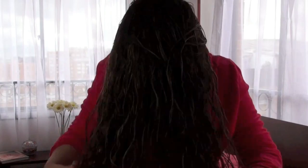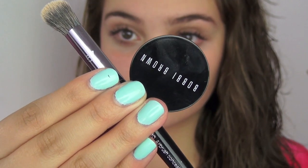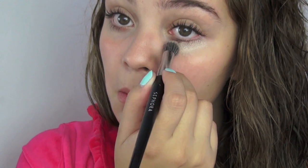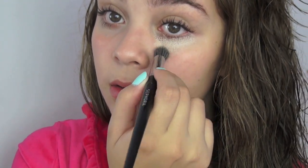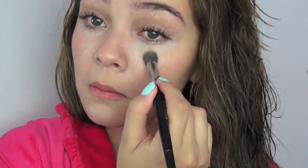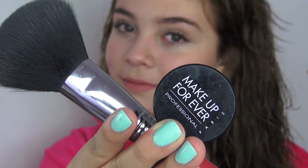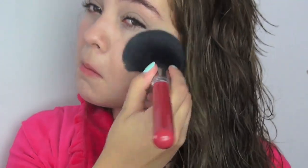Now I will start with the makeup. I will hydrate my face and apply concealer on my eyes to look more awake and also in places where I need it. Then I will apply setting powder on my face — this helps to remove the glow without adding color, so it looks much more natural.